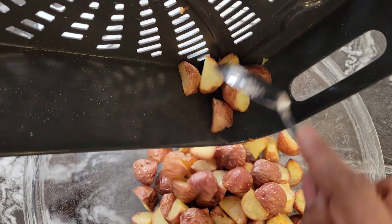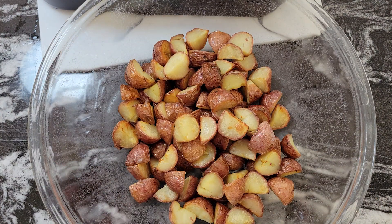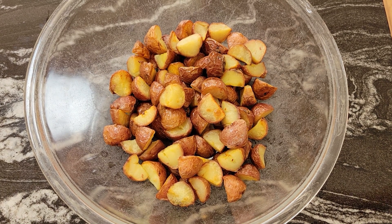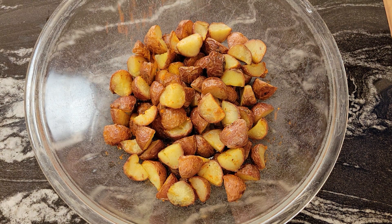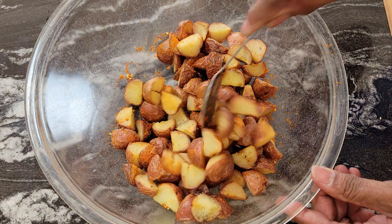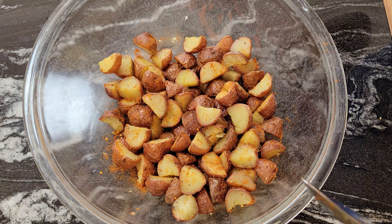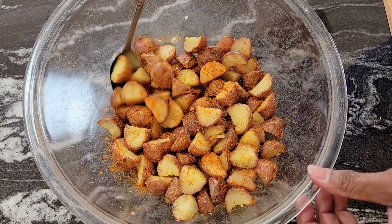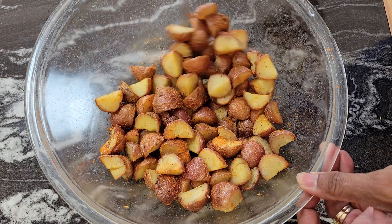I'm going to let these cool off because I don't want the potatoes to be hot when I put the dressing over them. Actually, what I want to do while the potatoes are still warm is put some salad supreme over them so it can sink in. Give them a toss — and you do this to your taste. I'll taste it afterward and add a little salt if needed. Now let's mix up that dressing.